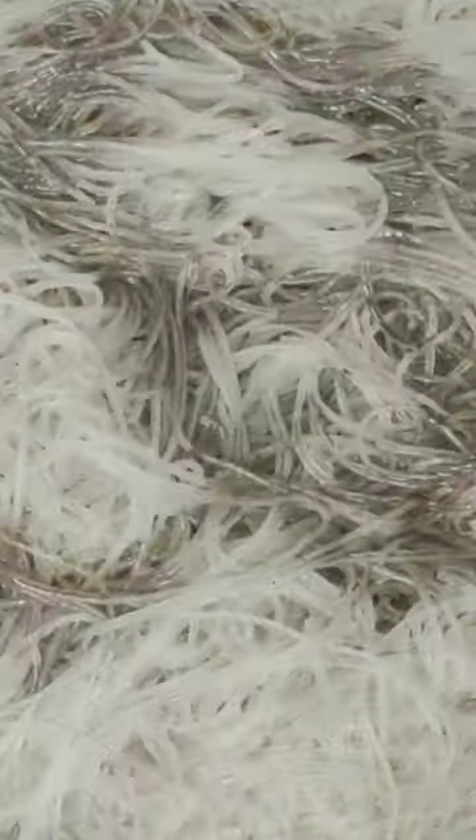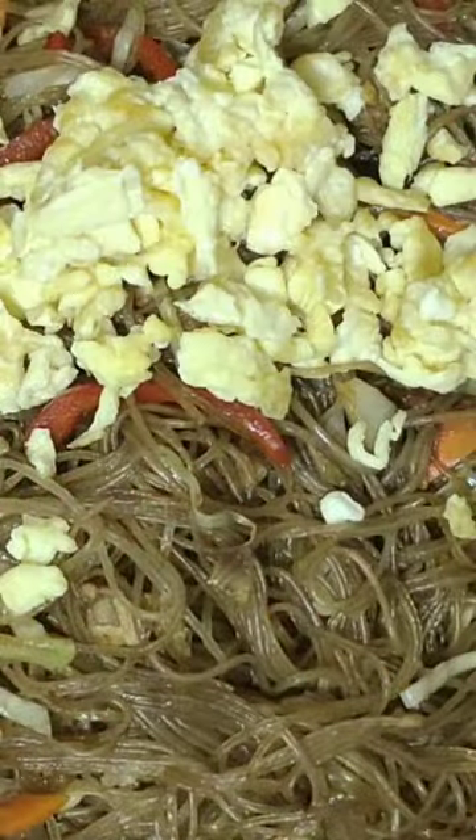Add the soaked noodles, then the fried egg and onion leeks. Finished cooking — let's eat!